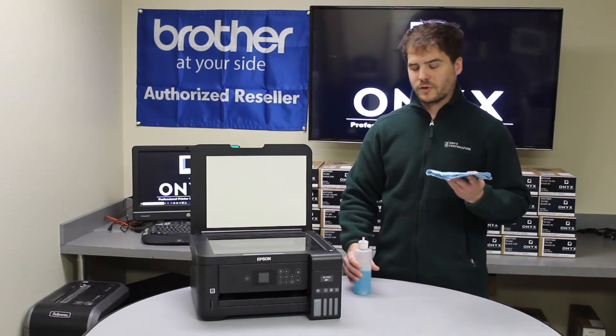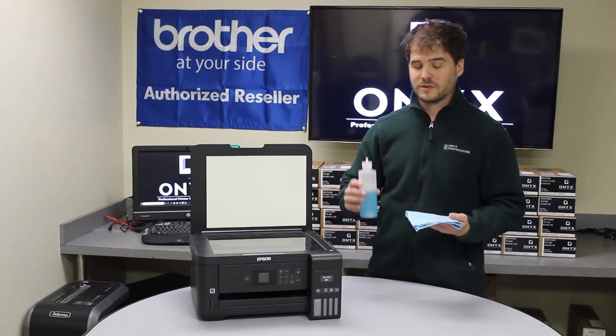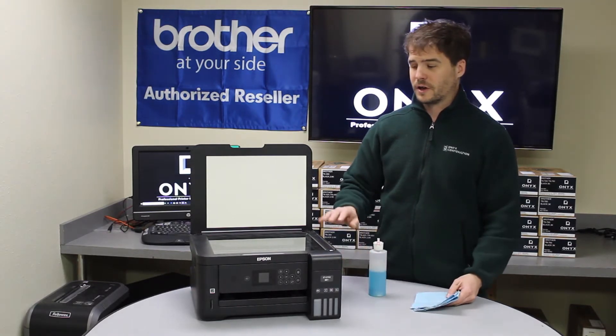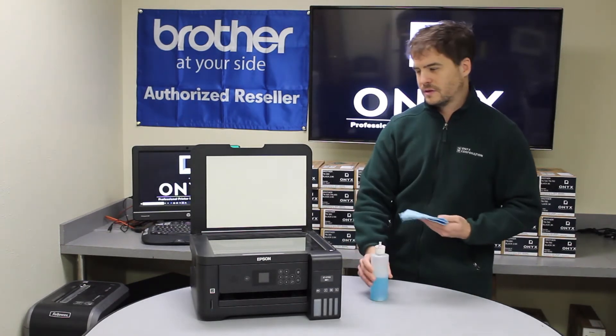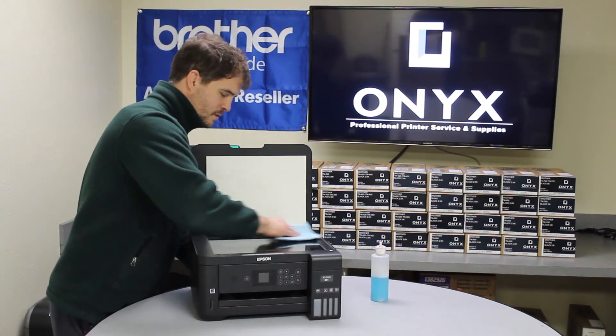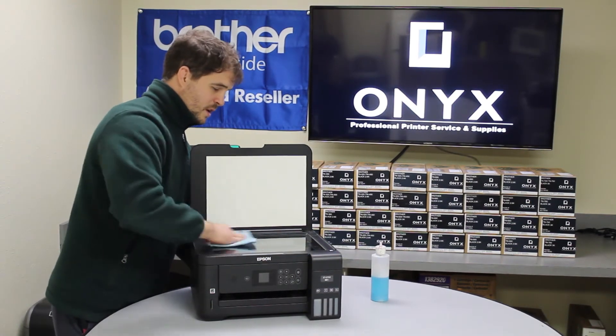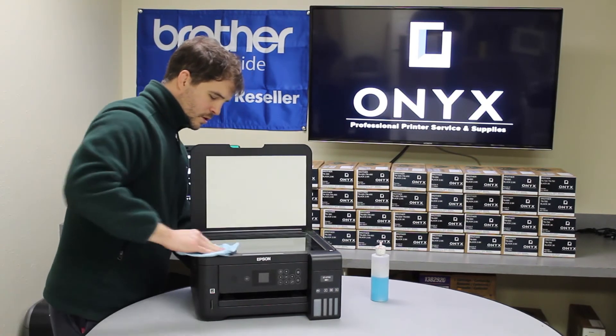We are going to use a lint-free cloth and glass cleaner. We are going to put the glass cleaner directly on the cloth and apply it to the glass on the printer. If you see any toner or any lines or anything on it, make sure we get that all off.